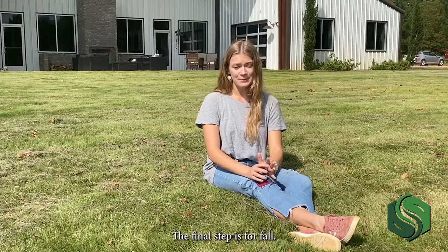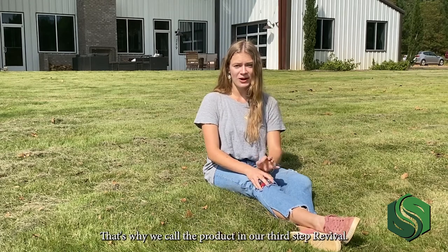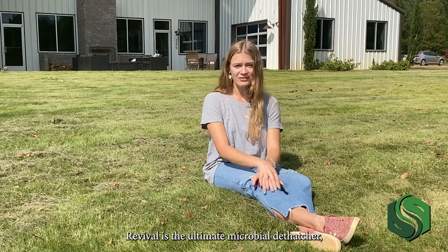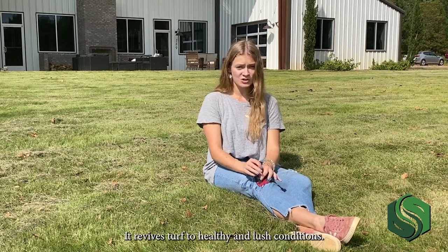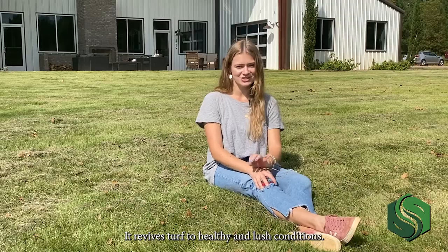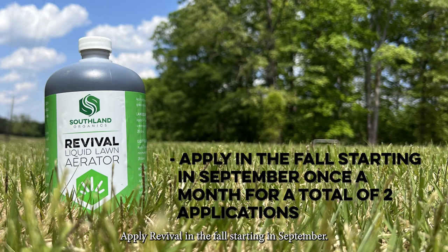The final step is for fall, once your grass has had a long summer in the sun. That's why we call the product in our third step Revival. Revival is the ultimate microbial dethatcher, liquid aerator, and compost accelerant — it revives turf to healthy and lush conditions. Apply five to seven ounces of Revival per thousand square feet diluted at a 1 to 20 product to water ratio. Apply Revival in the fall starting in September, once a month for a total of two applications.